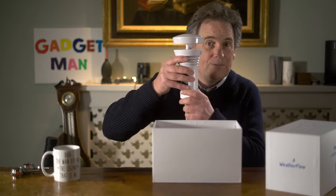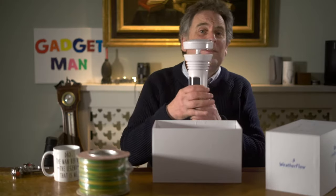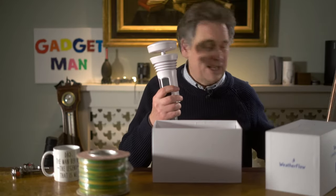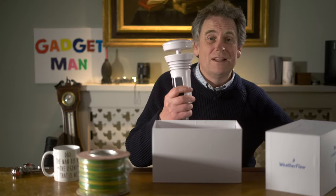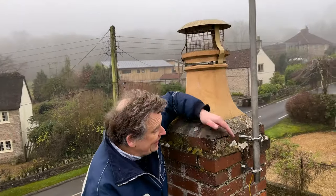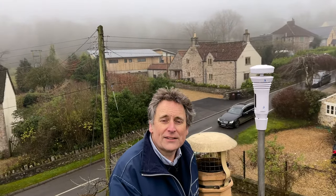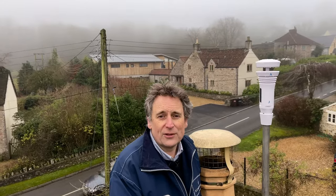Here is a pole I bought for that purpose and a couple of brackets. The Tempest has a fitting which just slides over the top of the pole. I've also bought some earthing cable to attach to the pole and then to a copper ground stake at the other end, just in case it gets struck by lightning. Here I am on the top of my roof — I've attached a couple of brackets to the side of the chimney, popped the stainless steel pole into the brackets, bolted them all up, and then popped the Tempest on the top of the pole. I'll put links in the description below to all the bits and bobs needed to attach it to the chimney.